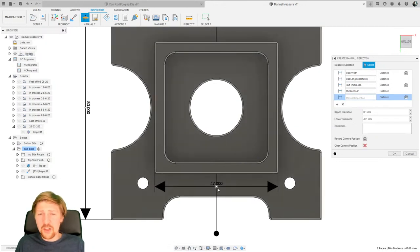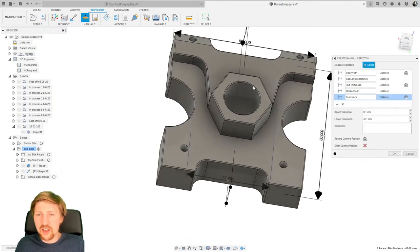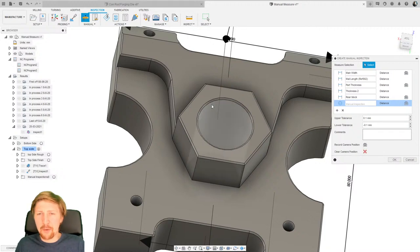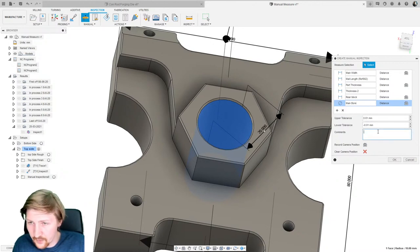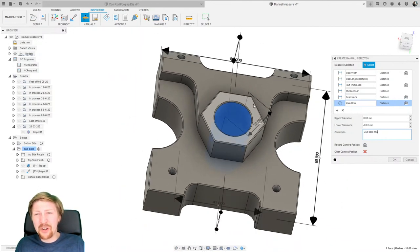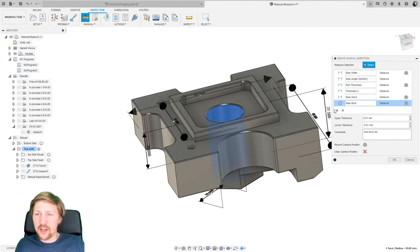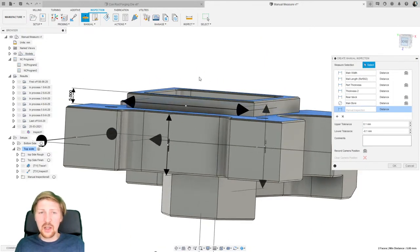Now let's quickly measure the rear rectangle. I definitely want to record the camera position here. All these measurement labels actually disappear later, but they're left on now so you can see where they'll appear in the report. I'll call this 'rear block'. Now let's do the middle bore — turn the part around, zoom in, add another measurement, record the camera position. Holding Shift brings the label out of the hole a bit if you want that for your report. I'll call this 'main bore' with a tight tolerance of plus or minus 0.01, using the bore mic.